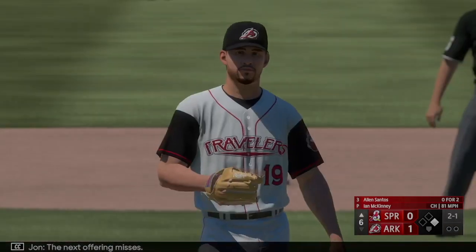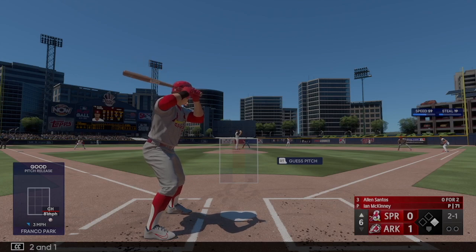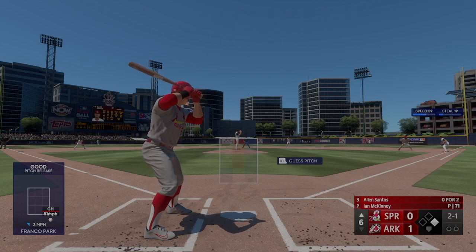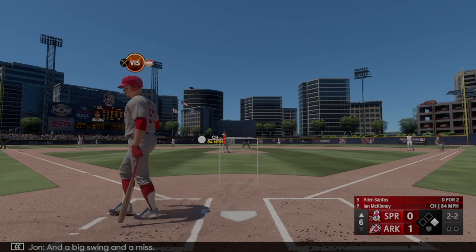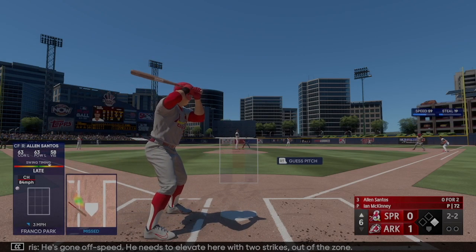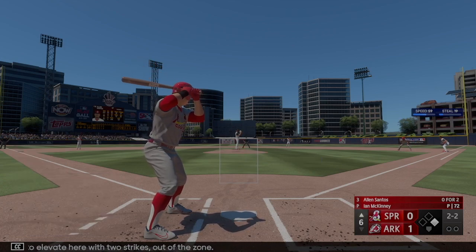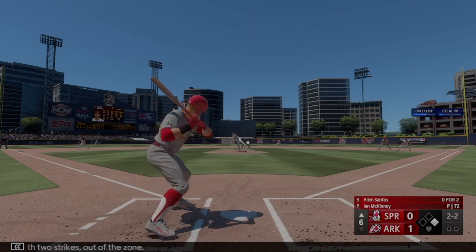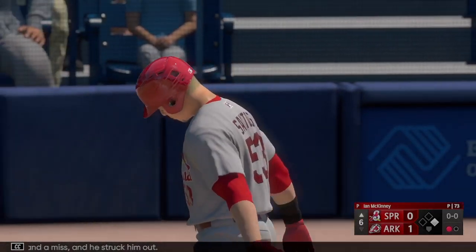Next offering misses — 2-1. Big swing and a miss — he's going off-speed. He needs to elevate with two strikes out of the zone. Swing and a miss — he struck him out.